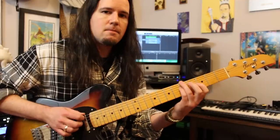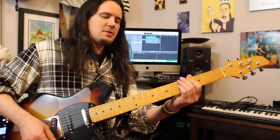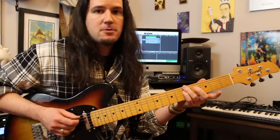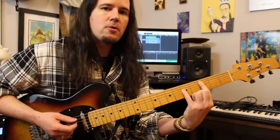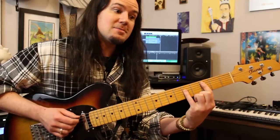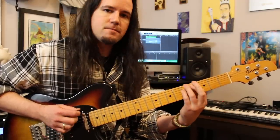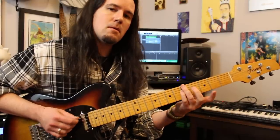Then we're going to play this little double stop lick — a lick Andy Wood showed me a long time ago that I've used way too much. I'm playing A and D on 5, and then the low E string on 5 — there's my root note, A. Then play this move: it feels like a C power chord. I've got my 3rd fret A, 5th fret D, and then I'm just sliding the root note up — because again, that's minor 3rd to major 3rd right there.